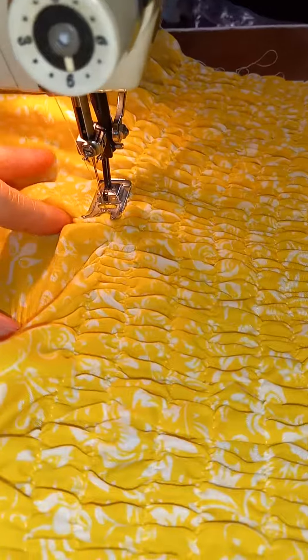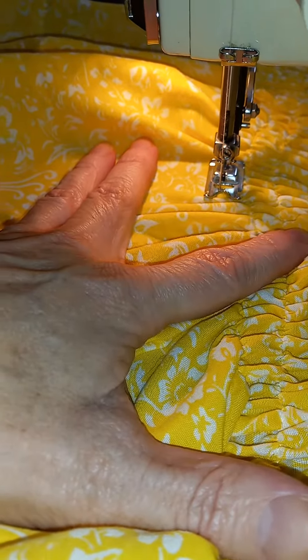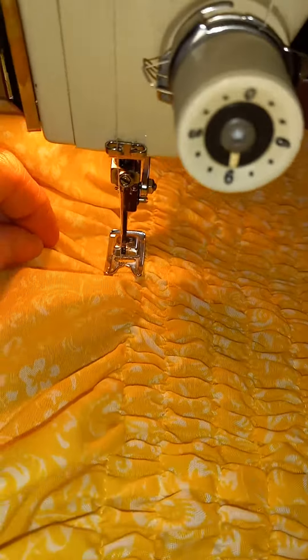I will attempt to take a few stitches of the shirring one-handed here for you, just so you can see it as it's working. The hard part is trying to keep myself sewing straight, especially one-handed. I'm not great at one-handed sewing.